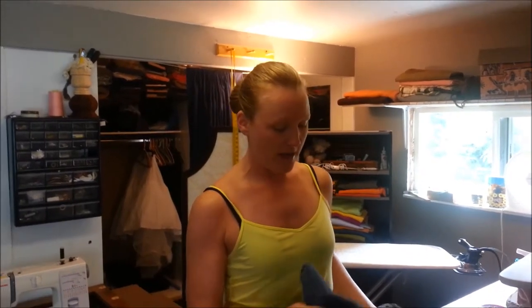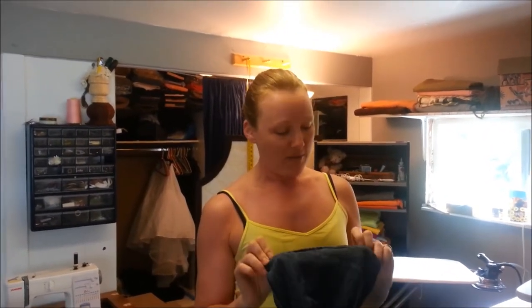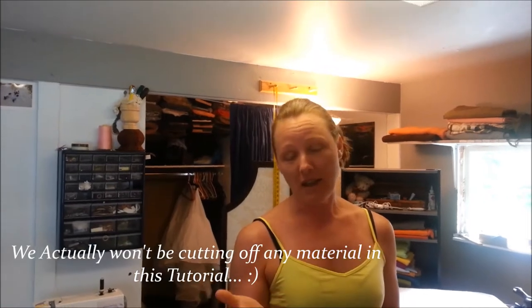Hey guys, Candice here. I was just going to cut a quick tutorial video of how to do a proper gyro hem. I had a friend drop off these jeans, and the one thing people really love about it is that the hem at the bottom stays the same. Pretty much all you're doing is cutting off the original hem and reattaching it to the length that they wanted.